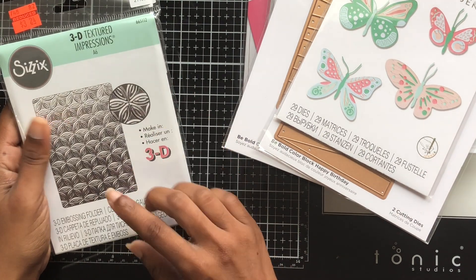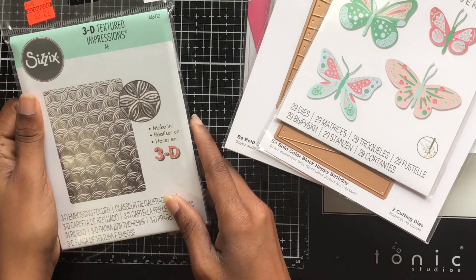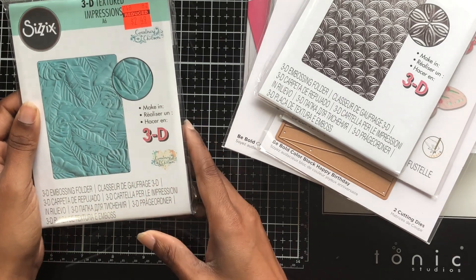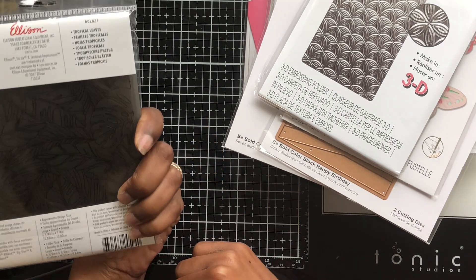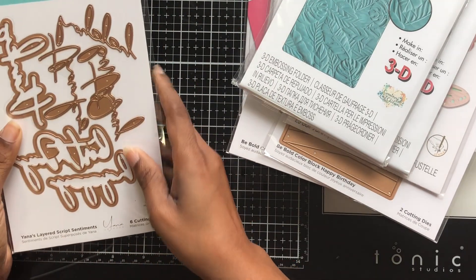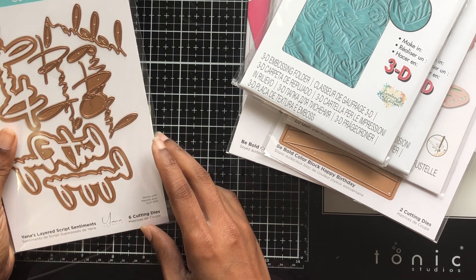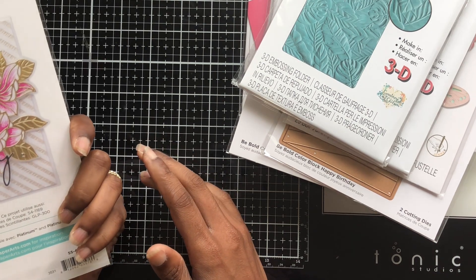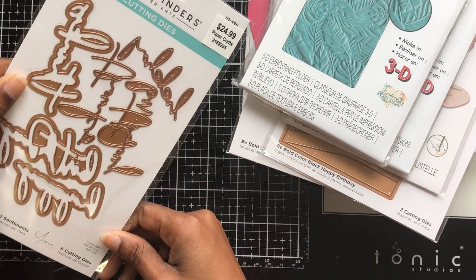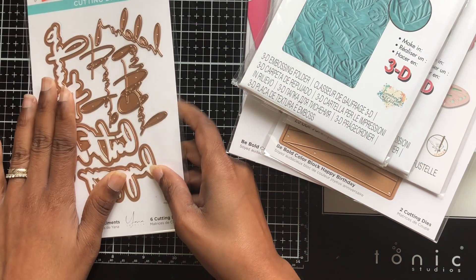Then I got some more 3D dies. This one is called 'Pinwheel,' and then I got this one called 'Tropical Leaves' — that one is definitely a leaf design. Then I also got these liner sentiments — I think they say 'Happy Birthday' and 'Thank You.' It was hard for me to read what they all say but I thought they were cute, especially for the sale prices.